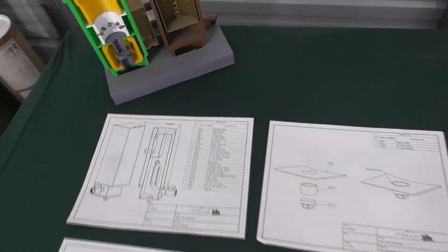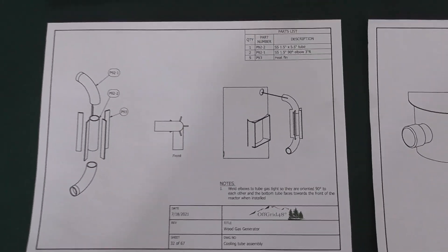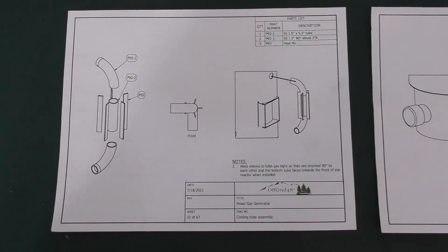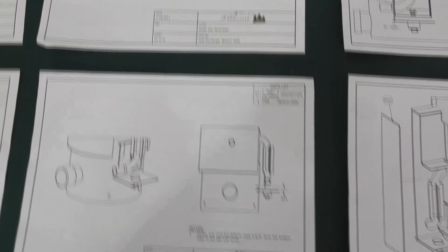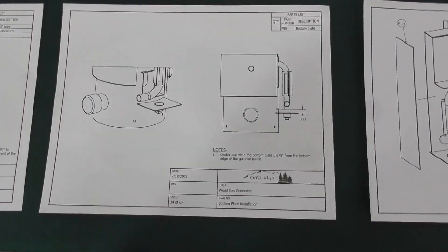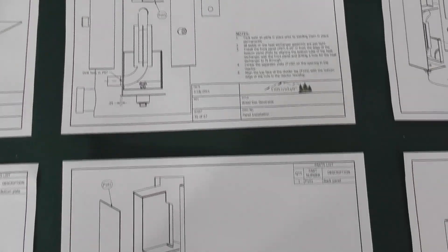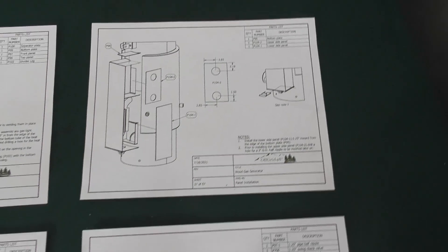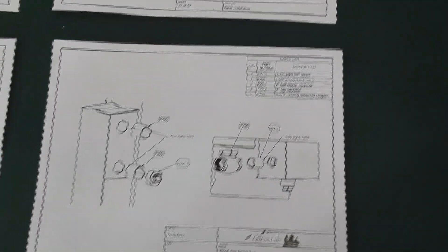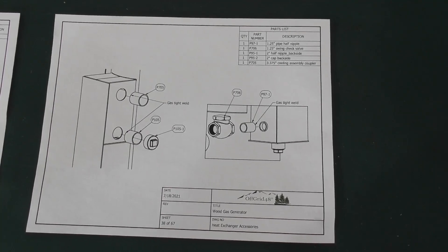The assembly drawings we're going to be referencing show the gas fire piece itself, and here we're looking at building the air intake with the stainless steel tubes and the heat vents. Here's the order that it's going to be built: we start with the bottom plate, then put the air intake on, then put the front panel on attached through the air intake, then put the side panels on, build the box, and the very last assembly is closing off the exit box.